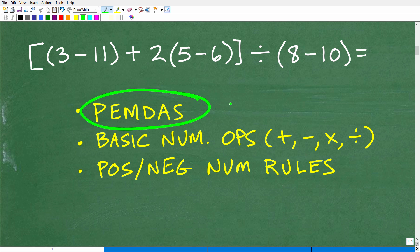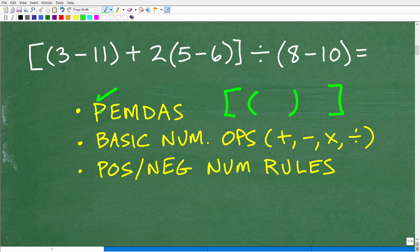We're going to start with the order of operations. Let's do a quick review of what we need to be thinking about. The P in PEMDAS stands for parentheses — really, grouping symbols. If you have brackets and parentheses, that's what this means.